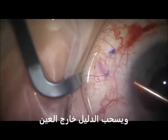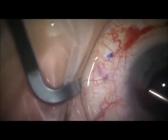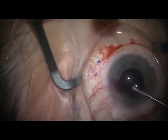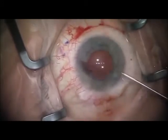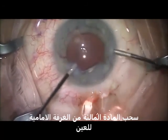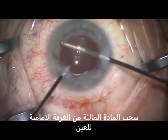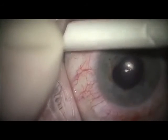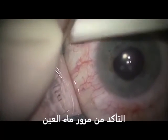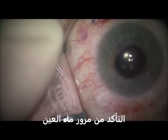The implant swells, which prevents it from migrating from the original position it was placed in. Aqueous humor will begin to flow, creating a low-lying bleb. Remove OVD from the anterior chamber to allow full aqueous flow. The Zen gel stent is delivered into the non-dissected tenons, creating a connection from the anterior chamber to the sub-conjunctival space.